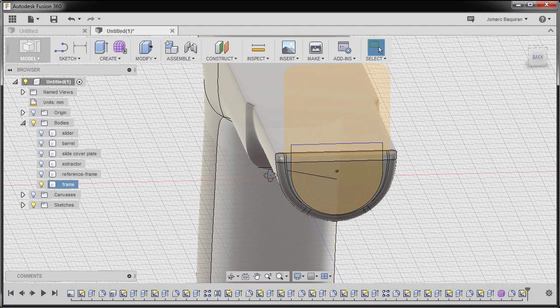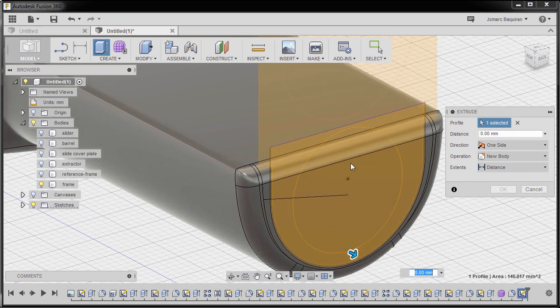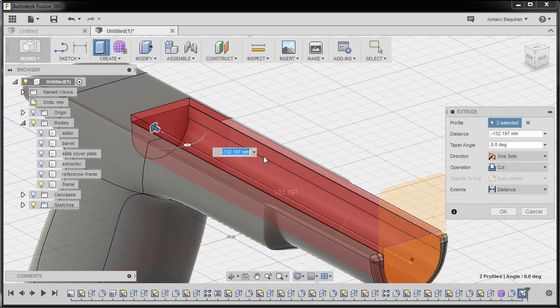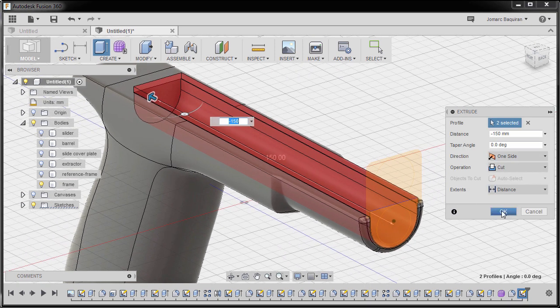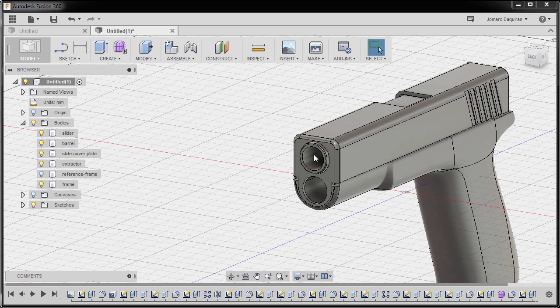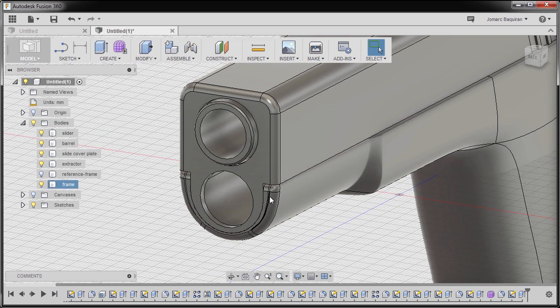I'm going to go to Stop Sketch and hide all our bodies except for frame. I'll hit E for extrude, then select this profile — we have two profiles selected. I'm going to grab our arrow to create a cut operation. For the cut distance I'm going to key in negative 150 and hit OK. Next I'm going to turn on our bodies once more except for reference frame.